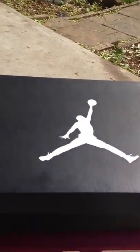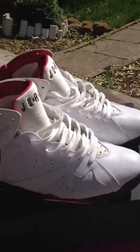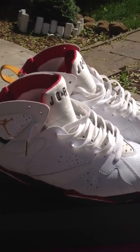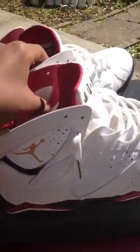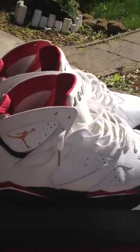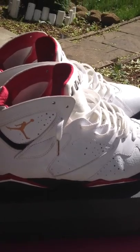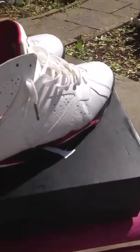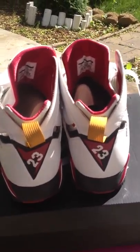A real good summer colorway, and here we have it — voila — the Cardinal Sevens. Like I said, nothing that's too much heat, it's something light. I wore these about three days ago and somebody said 'oh you got a nice pair of Truth Lights.' I said, I wish you knew your J's, man. It's Sevens. But yeah, this is a real smooth summer colorway.